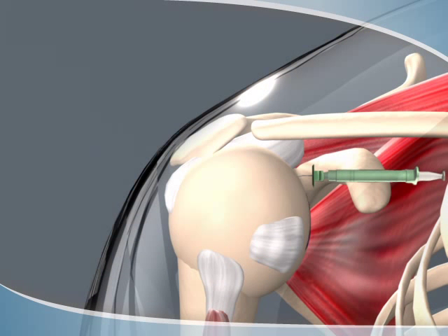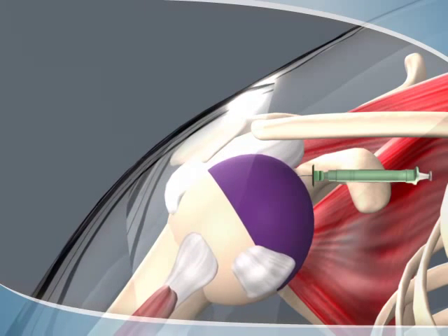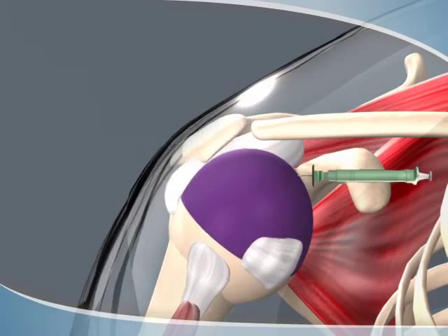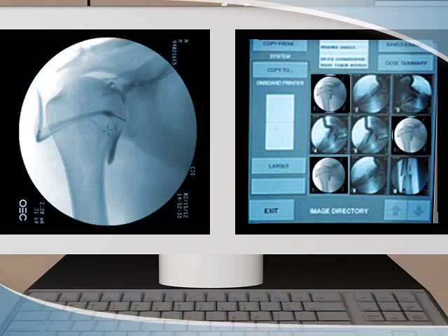Next, contrast material, or dye, is injected to highlight the joint anatomy. The radiologist will monitor the flow of the contrast, and you may be asked to move the joint slowly to help the contrast expand within that space.